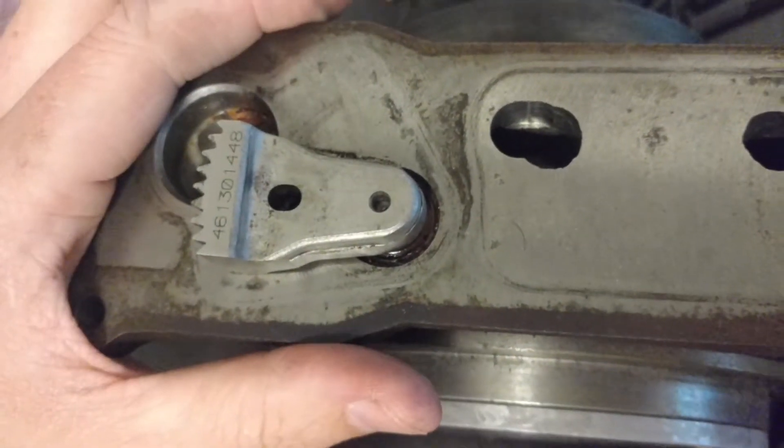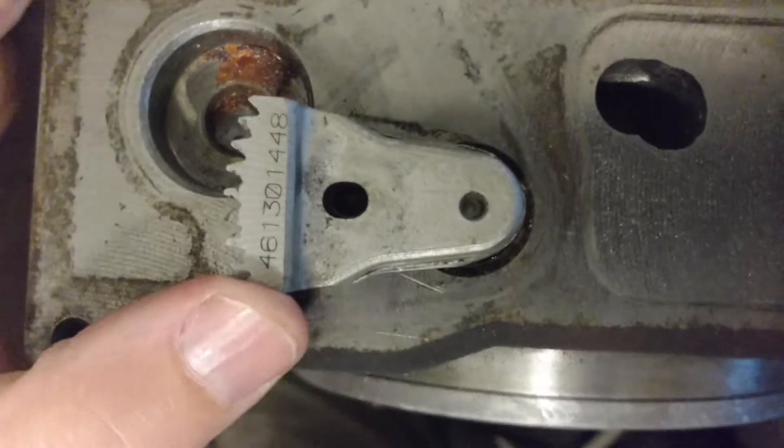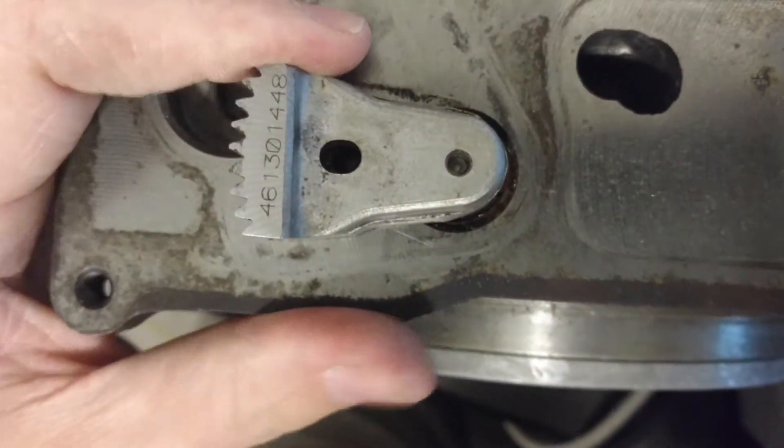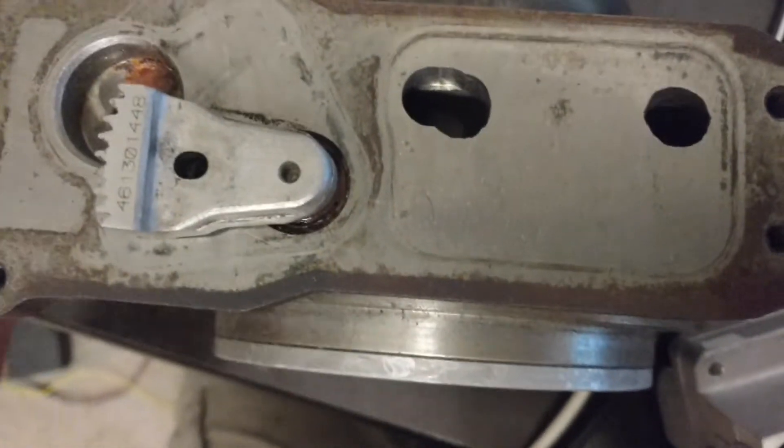Basically, if you haven't rebuilt your turbocharger and you're just redoing the actuator, as soon as it clicks like that it should be lined up. If it goes past that when it clicks, your turbocharger needs to be rebuilt. Basically, all it is is the housing that's not aligned together.